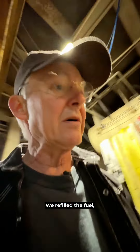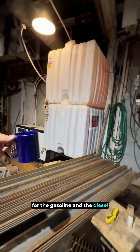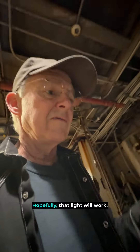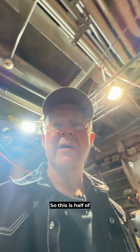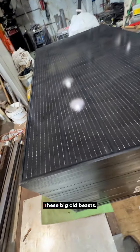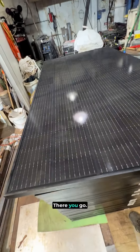We refilled the fuel — our operational gasoline and diesel to run the big generator there, or as you can hear, the small one. Computer, turn on the workshop. Hopefully that light will work. Thank you. So this is half of the solar panels — these big old beasts. They're about 50 pounds each.